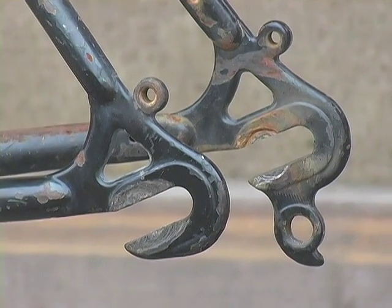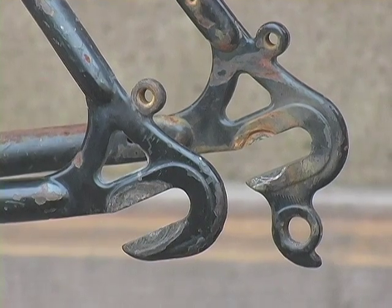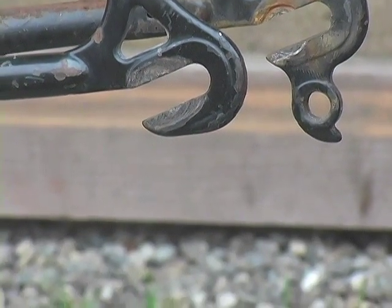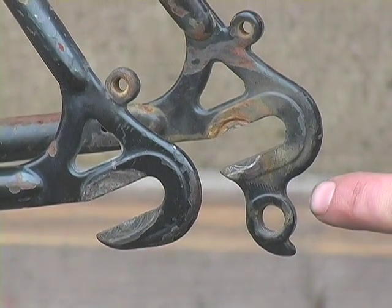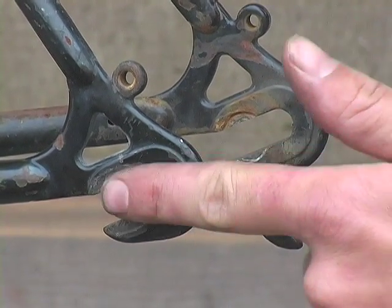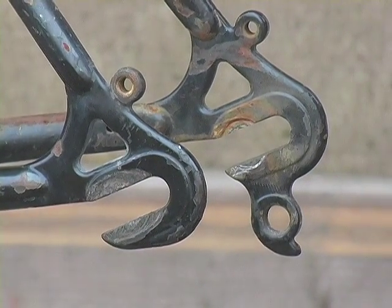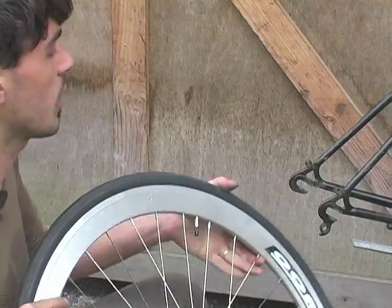This is what we ended up with after grinding out that little piece of material in the frame. I want to say again that I totally do not recommend this, and if you do it, take it really slow and be really careful. The only time I'd do this is if I ran into exactly this situation — a piece of material built into the frame on one side and not the other. I've seen it on maybe half a dozen frames over the years, so it's not a very common problem. Now we can tension the chain.